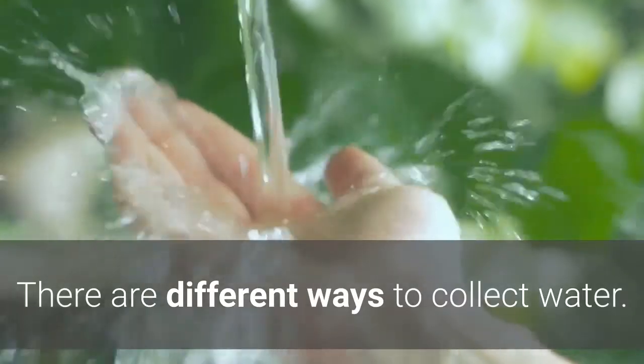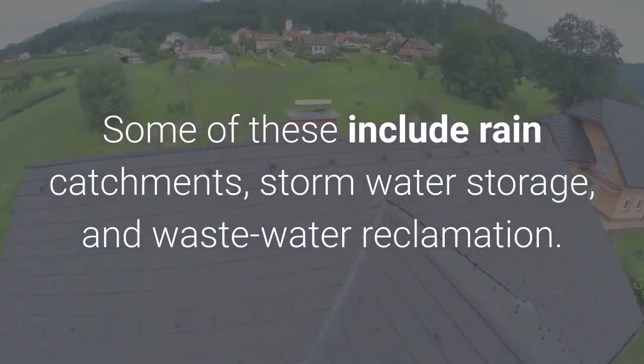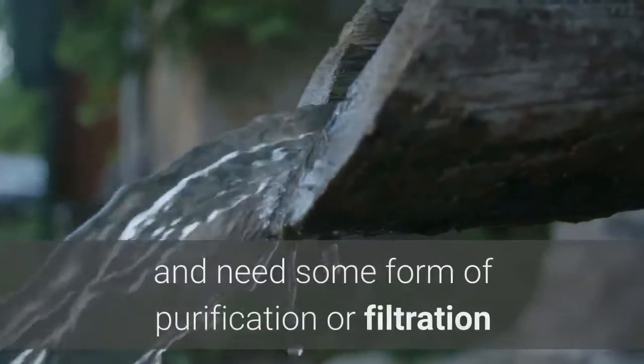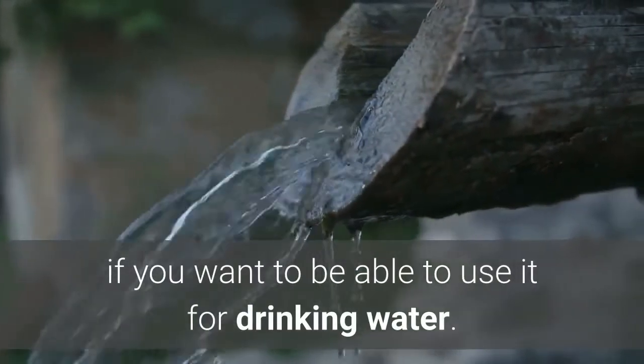There are different ways to collect water. Some of these include rain catchments, stormwater storage, and wastewater reclamation. While these are viable techniques, they tend not to be the cleanest and need some form of purification or filtration if you want to be able to use the water for drinking.